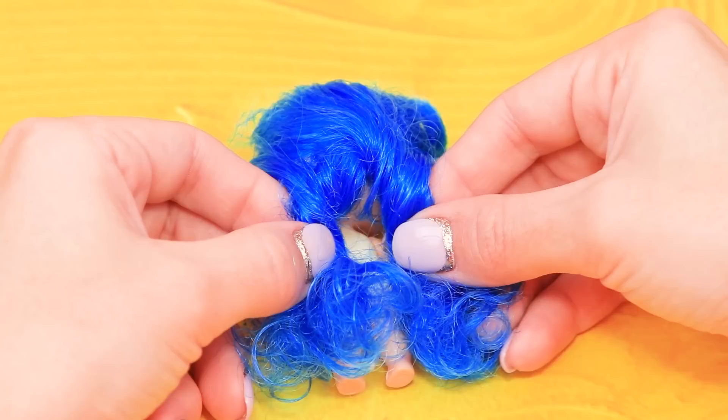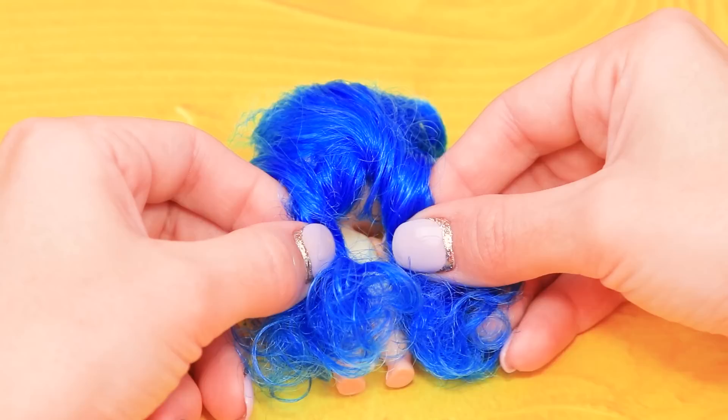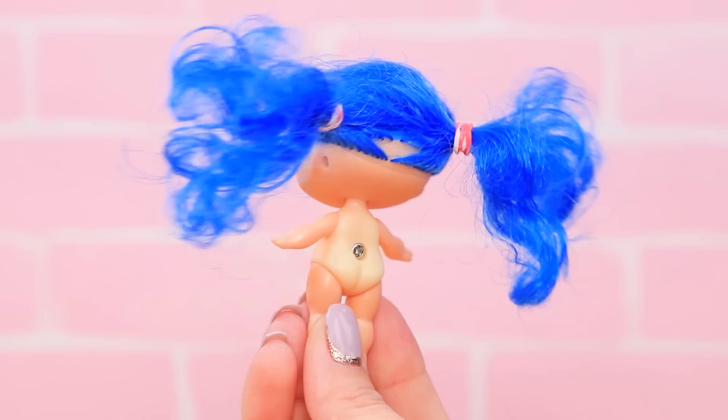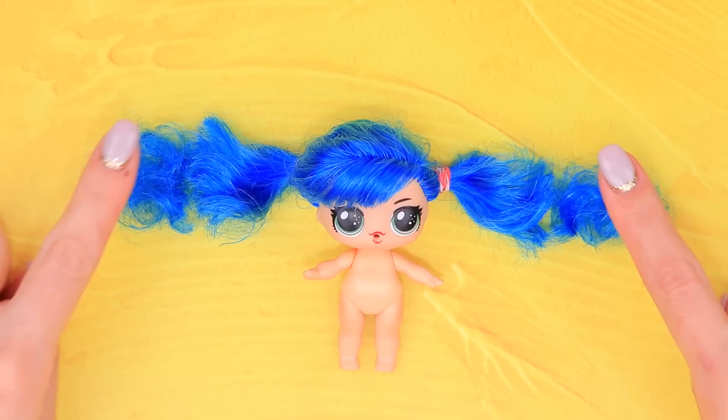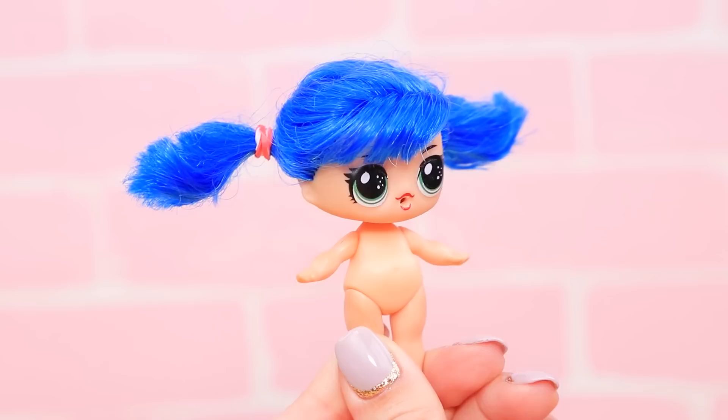Brush the hair with a spoolie and divide it into two parts. Fasten the pigtails with hair ties. A part of the head isn't covered up — coat it with blue paint. Marinette's pigtails are shorter, so trim the hair to get the needed length. The hair is done and she's waiting for her outfit!